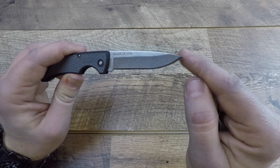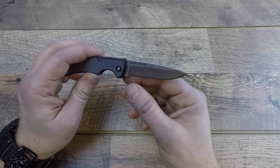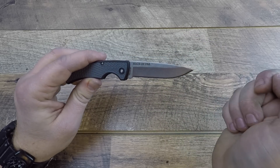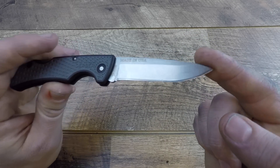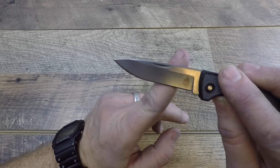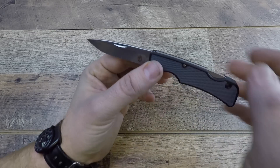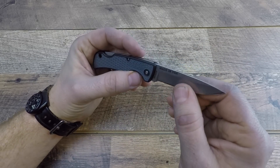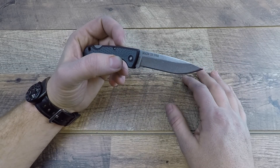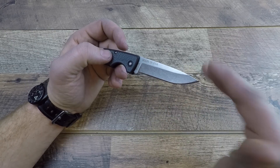The blade itself is 2.6 inches long, so it'll fly under the radar of almost every blade length restriction I'm aware of. The actual cutting edge is about two and a half inches. It is a hollow grind with a classic drop point — fantastic relief edge. Gerber really hits it home when it comes to relief edges; it's always razor sharp out of the box. Good belly there, and it's made out of 420HC steel — a semi rust-resistant, semi high-carbon stainless-type steel.